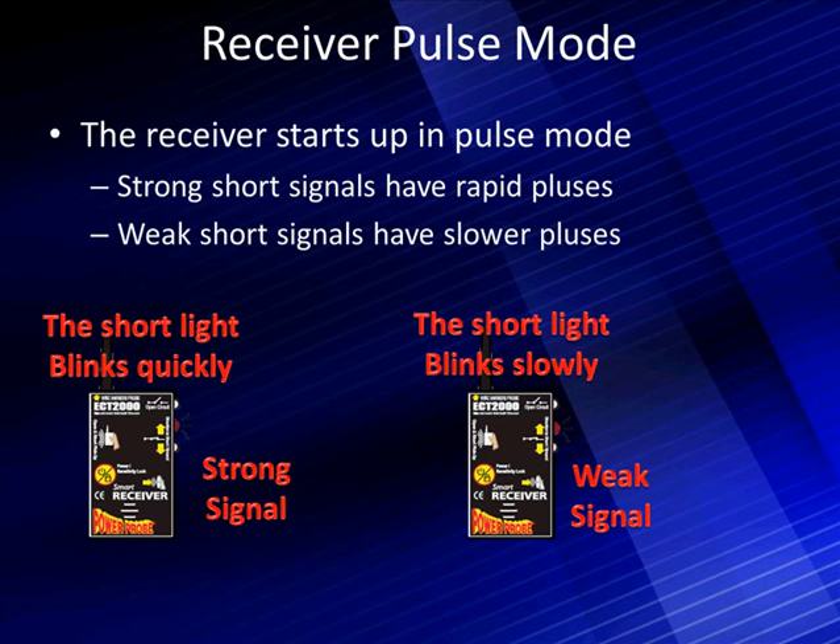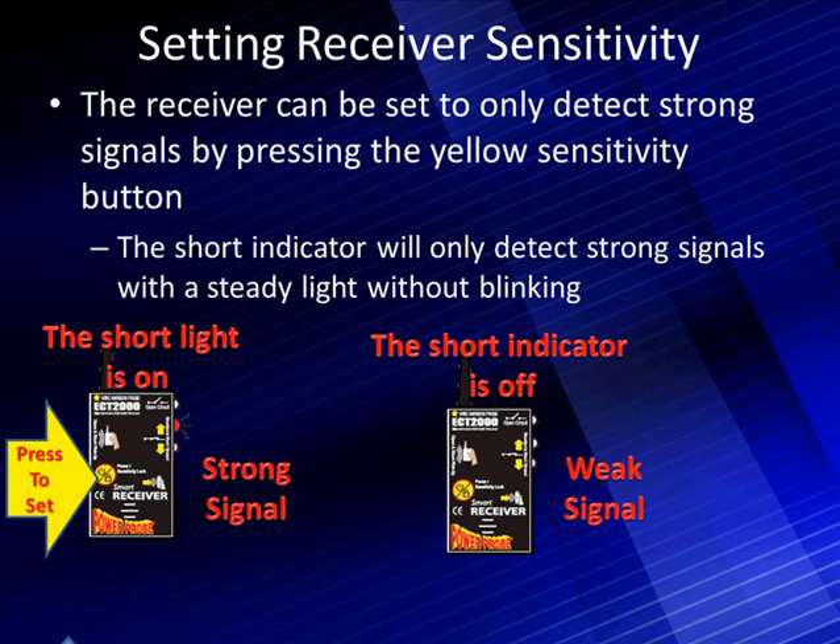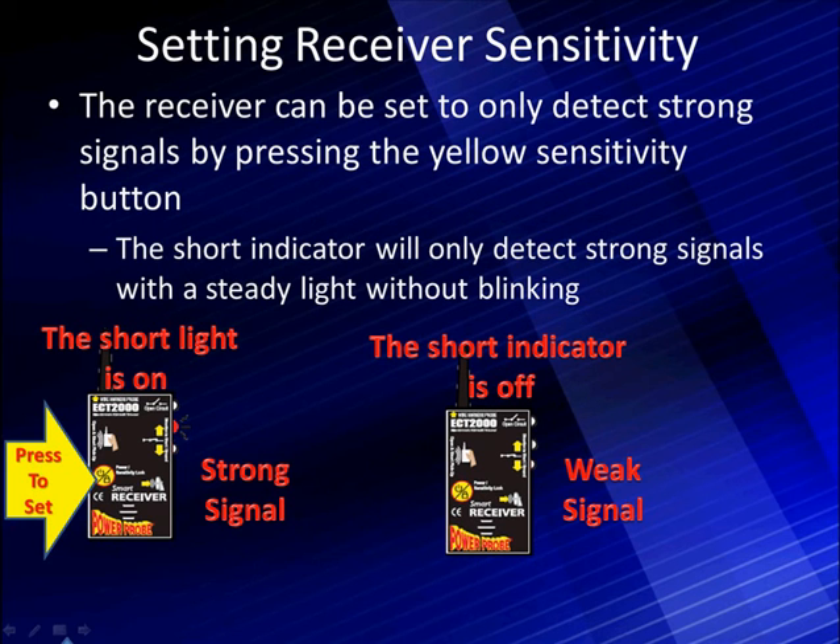One thing we can do to make our life easier is set the receiver to detect only strong signals. We do that by pressing the yellow button that says 'press to set' while the strong signal light is on. When we then move it to a weak signal, the lamp does not light because it's already set for high sensitivity. This means bulbs we didn't remove would not show us a false signal, and parallel circuits with current going in two directions will also register as a very weak signal.